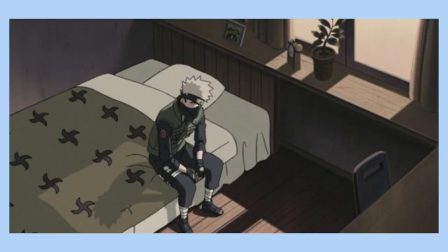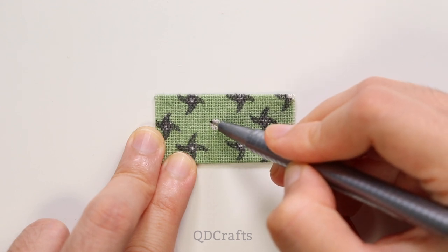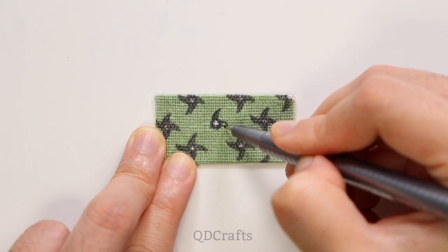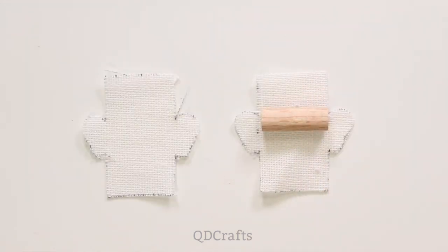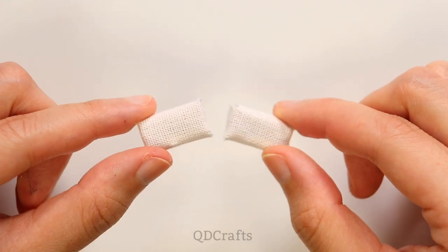In the anime you can see that he has these green bed sheets with little ninja stars or shuriken on them. Perfectly, this kit came with a green polka dot bed sheet and I just filled in each of the dots with some grey marker to make it look like little ninja stars. There were originally two green pillows but I changed the cloth to a white cloth so that it matches his bed.